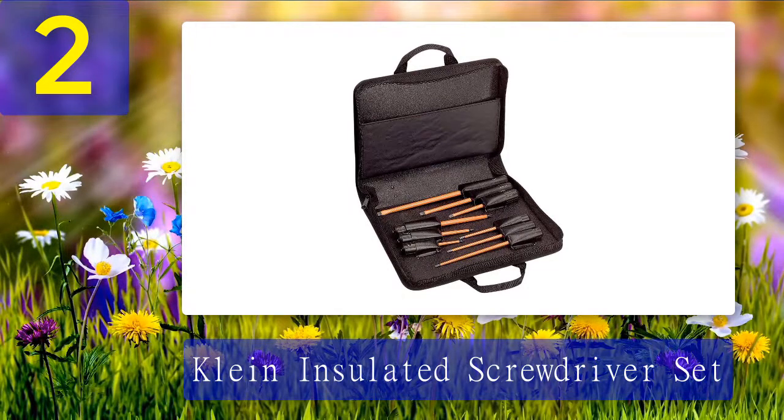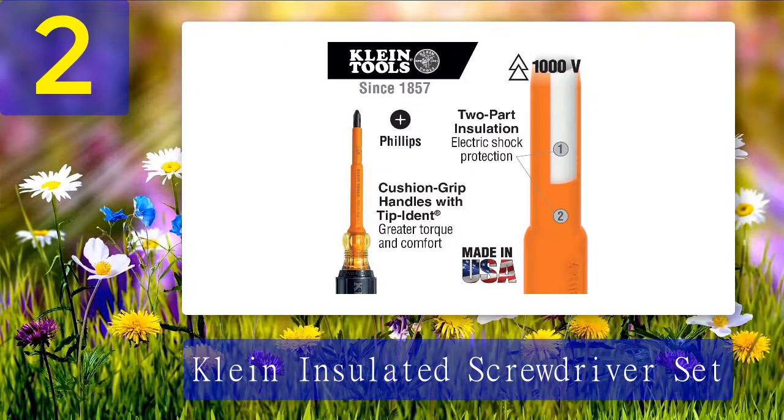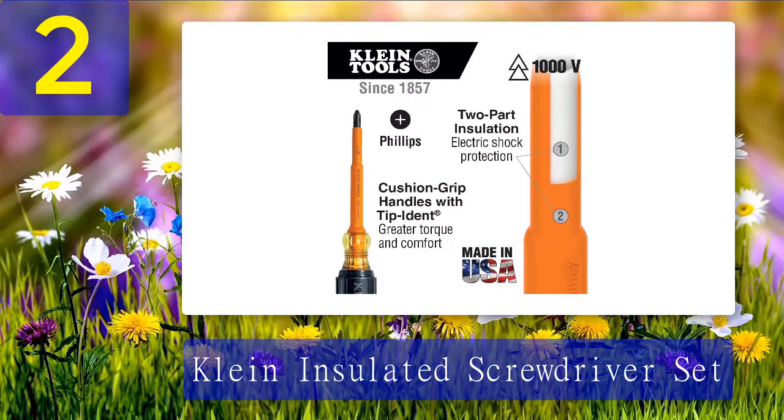This kit comes included with cabinet, keystone, and Phillips tips, all in three different sizes, further enhancing versatility. The Klein insulated screwdriver set even comes with a high-quality nylon carrying case that includes custom-fitted pockets for each screwdriver. It also features a tool tether accessory that keeps the screwdriver close at hand when working on tougher projects. With two layers of insulation, electricians will remain safe from shocks when working on live circuits.